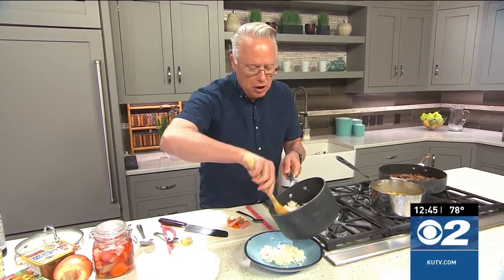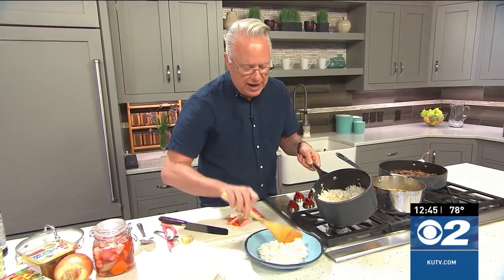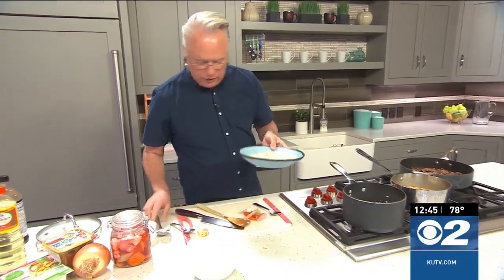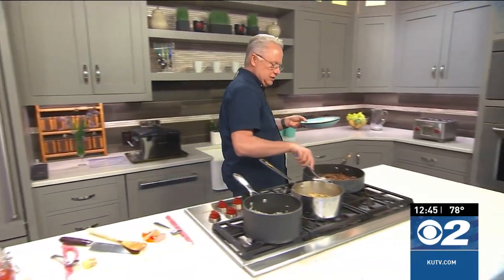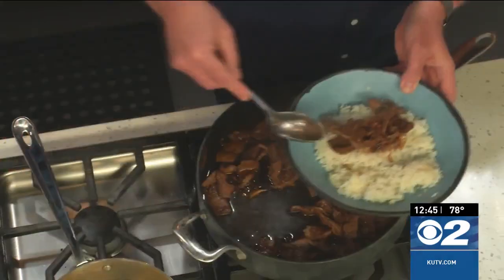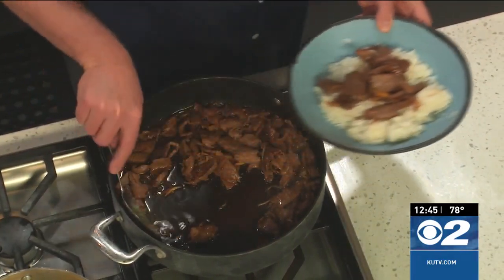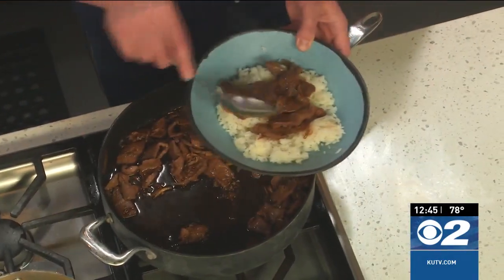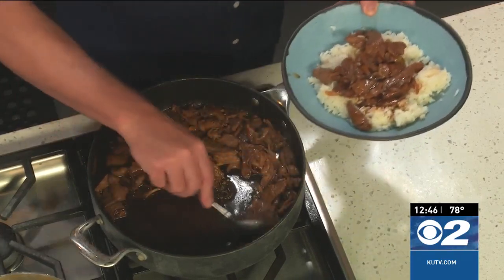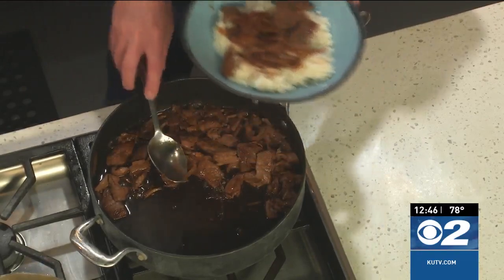I've already cooked up the rice. We're going to add that to a bowl because I'm going to serve the beef over the top of the rice. Let's head over to the pan and spoon some of this delicious beef over the top, along with some of that yummy sauce. This is actually a favorite Japanese dish — it also reminds me of sukiyaki which is really good.